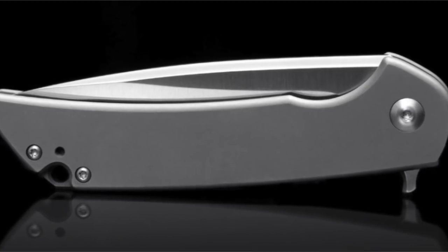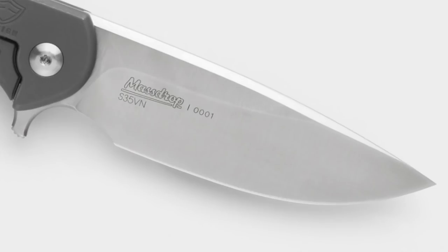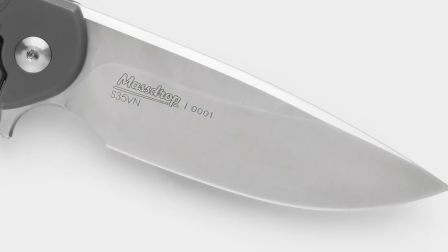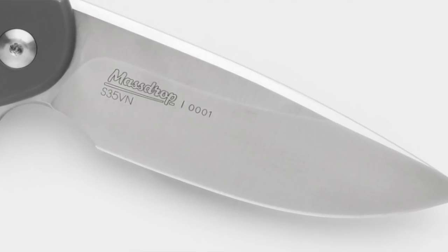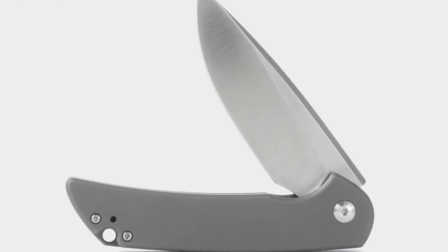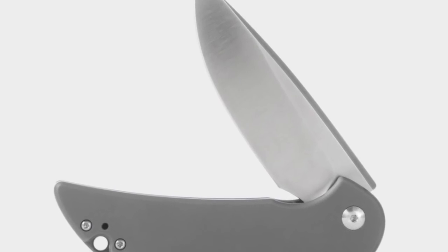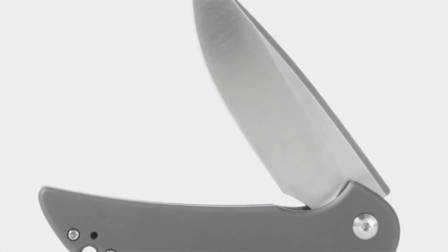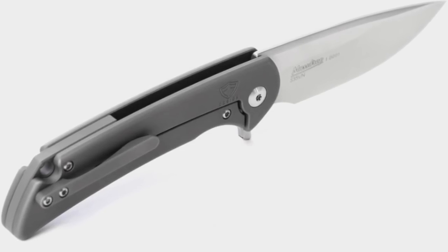The drop will be available for sign-up on June 15th at 6 a.m. for $125. Currently the least expensive Ferrum Forge knife goes for just under $600, and you're going to be able to get a Ferrum Forge designed knife for $125, manufactured by a high-quality knife company in China, the Wee Knife Company. The knives will be mailed out December of 2017.